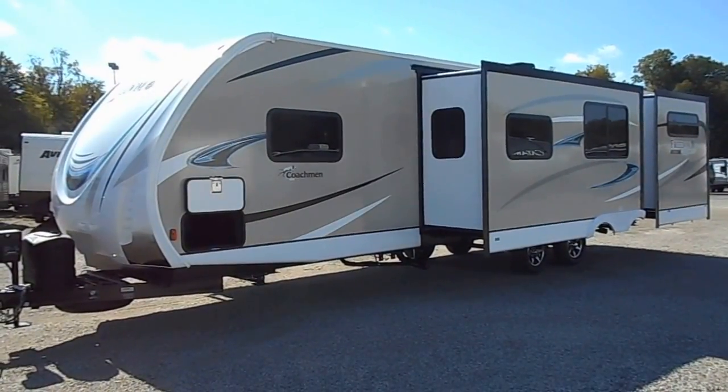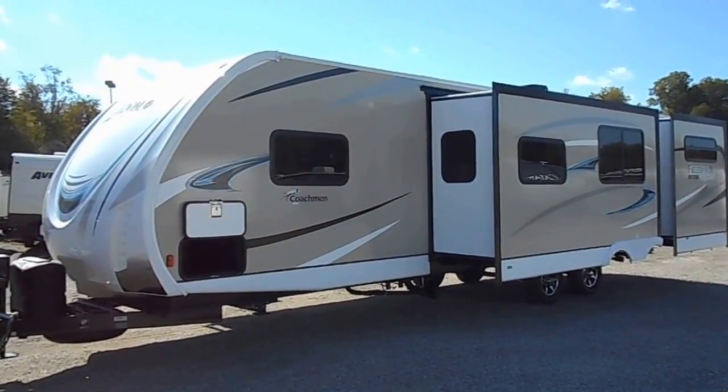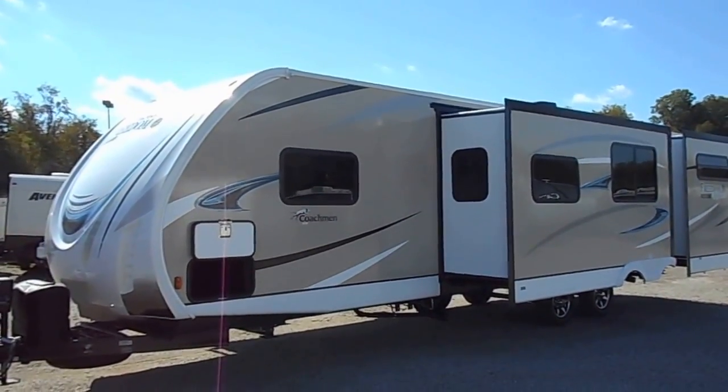Welcome to 4Zs RVs. Today what we have is our brand new 2018 Coachman Freedom Express 320BH DSL.